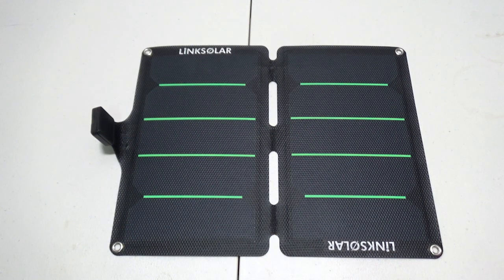Hey guys, Zenup here. Today we're checking out this 11 watt solar charger from Link Solar. So let's take it outside and see what it can do.